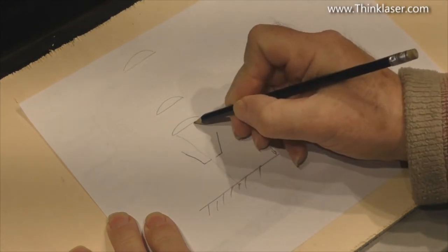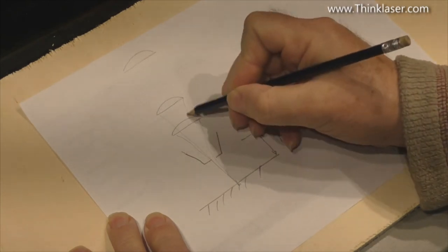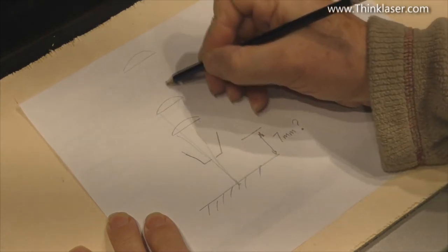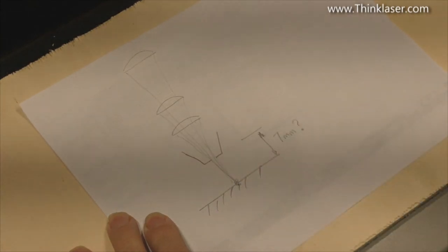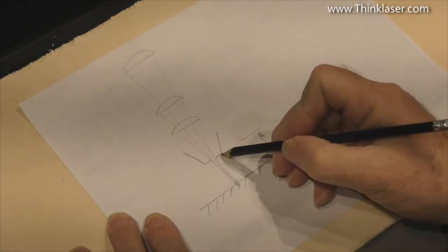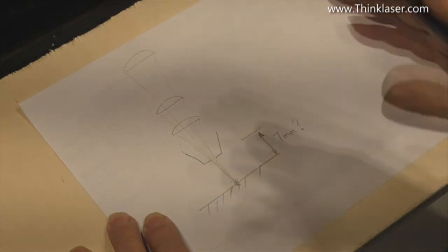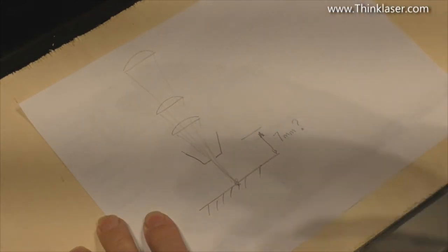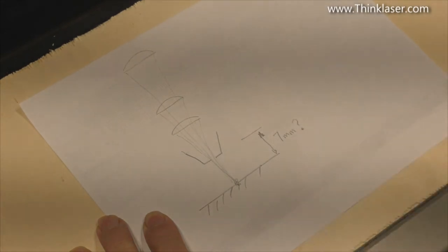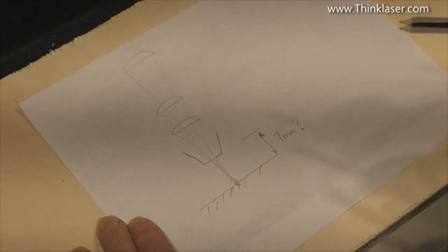The idea is that the beam focuses down from any one of these lenses — this being a two inch, this being a two and a half inch, and this being the four inch. They all focus down to one point which is approximately seven millimeters below the nozzle itself. Built into the RD Works software in the vendor settings for this machine there is something called a five millimeter offset from Z zero.